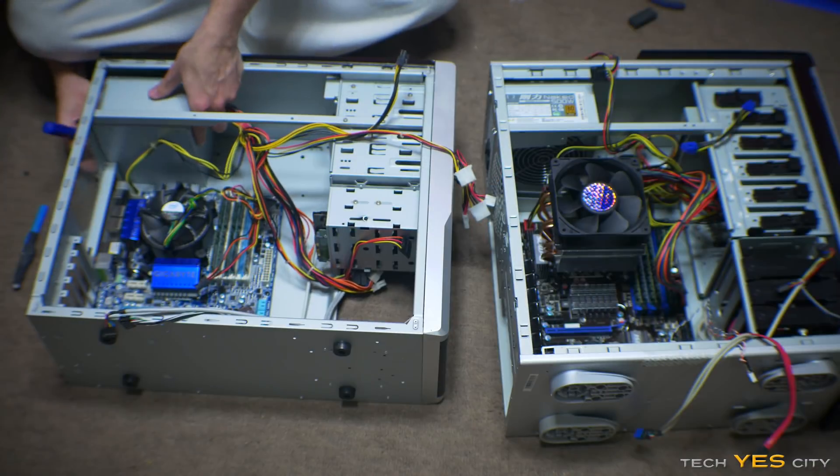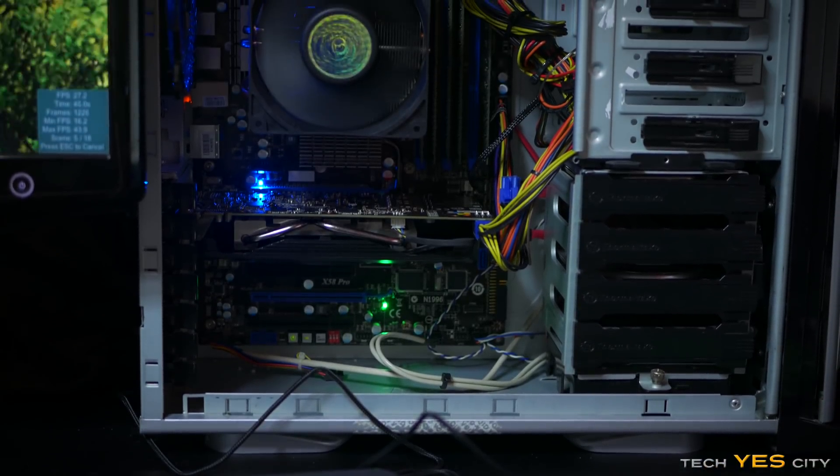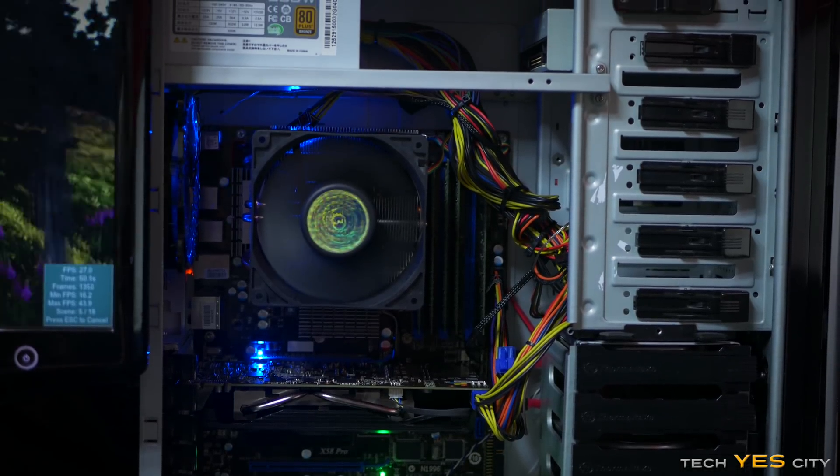Welcome back to Tech Yes City. This is Brian coming to you guys today with a little bit of a different sort of video where I'm building two PCs at the same time for subscribers that requested these builds at cost. The good thing about this PC is I get to test the i7-920 versus the E5640 head-to-head and see if that node shrink really does make a difference. I'll also be testing unbuffered ECC memory and whether you can overclock it. So let's go over what parts we have, how much they cost, then the build and the benchmarks.